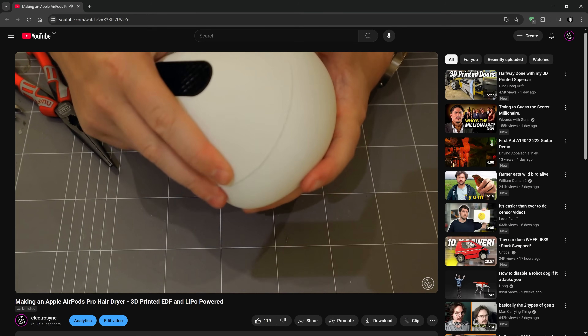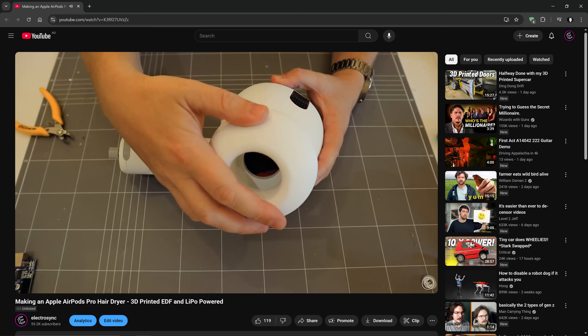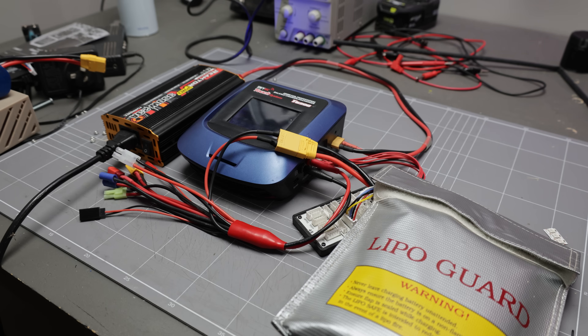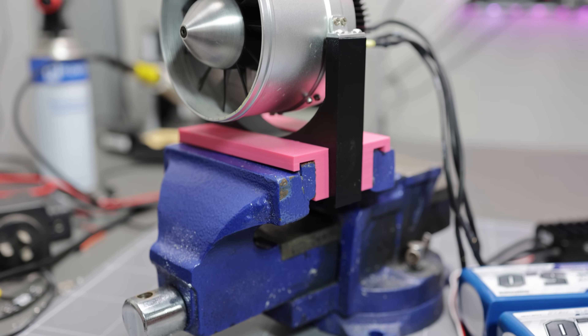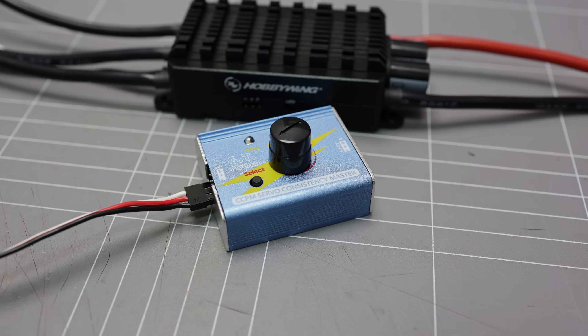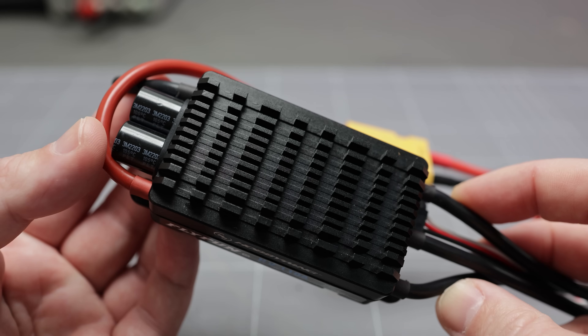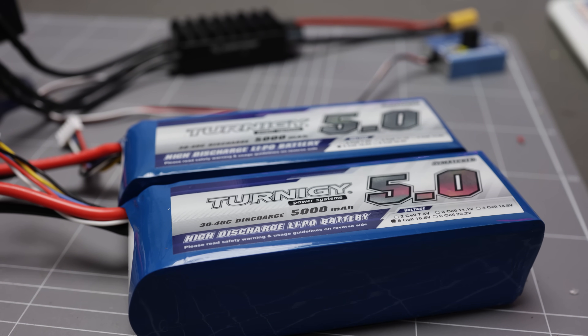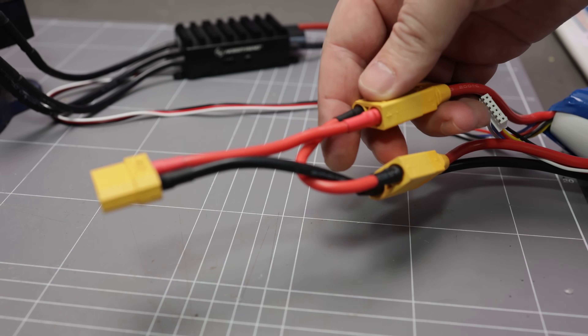I've worked a little with fan units before, but this is one high-performance unit approaching 5 kilograms of thrust. I charged some LiPos and set up a bench test to make sure that the EDF setup works as it should. I used a servo tester, 110 amp electronic speed control, and two 5-cell LiPo batteries in series to provide 10-cell power — that's about 40 volts.